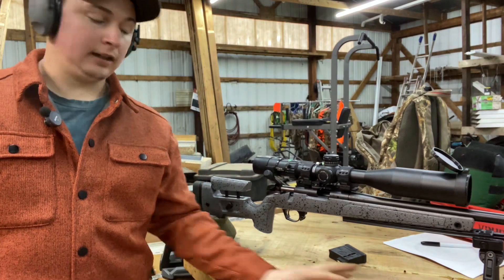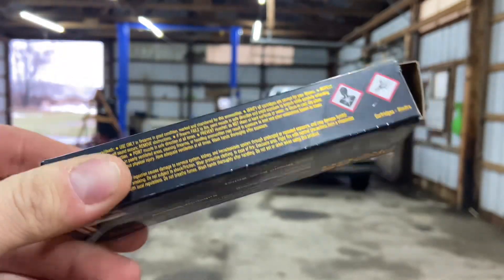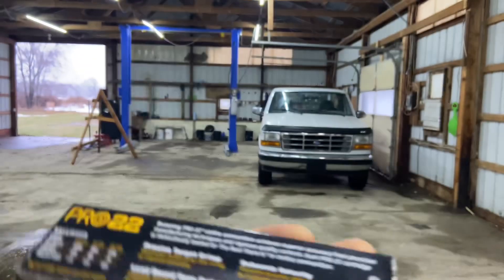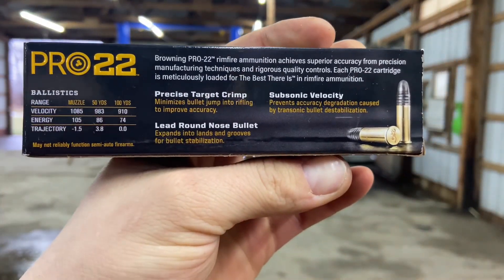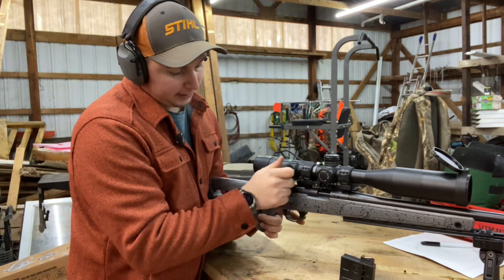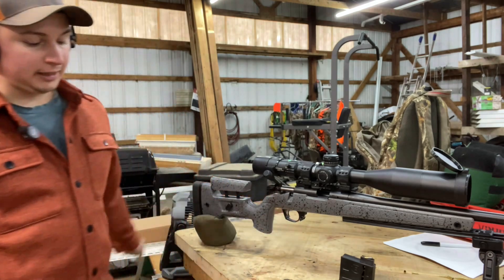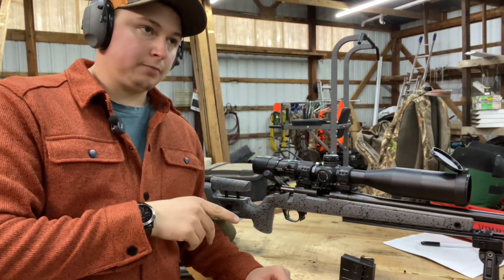I've got the Browning Pro 22 in the rifle right now, and it's very hard to cycle. I have to really use some force closing the bolt — it's engaging the rifling really hard. I actually have a live round in here that will not eject. This will be my third failure to eject out of this rifle using this Browning ammunition.